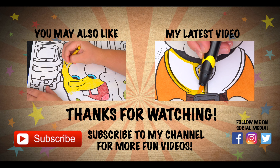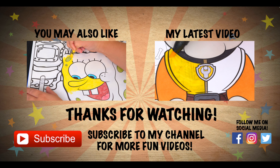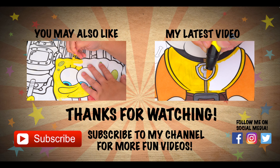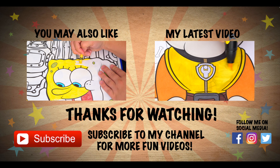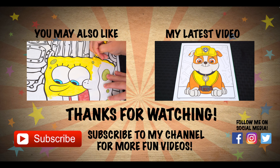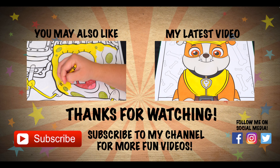Wow, coloring is so much fun! Like this video if you like to color too. If you enjoyed this video then be sure to check out my last SpongeBob SquarePants coloring page video. And don't forget to hit the subscribe button because I post fun videos every single day. Love you guys!